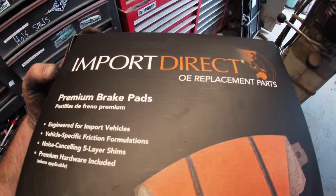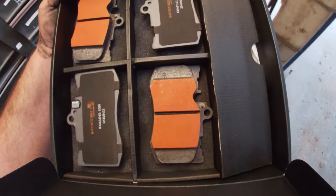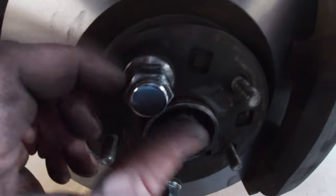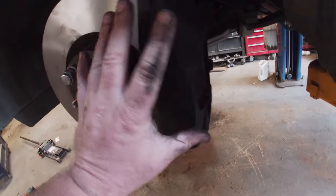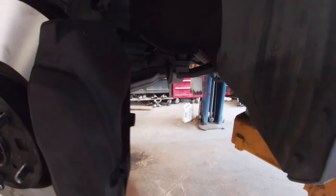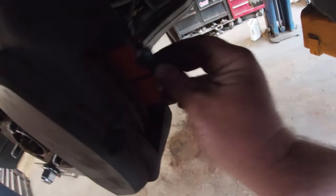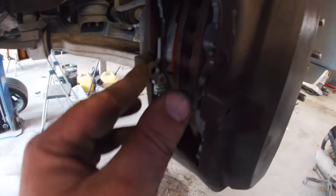I got these fancy Import Direct ceramic pads. We're going to go ahead and get these dropped in there and put into position. You can run two lug nuts down to hold your rotor in place so it's not floppy while you're working. The wear indicators — the little metal clip — are only on one side. That side goes on the inside of the caliper on both sides. The new pads literally just drop right in vertically, nice and easy.